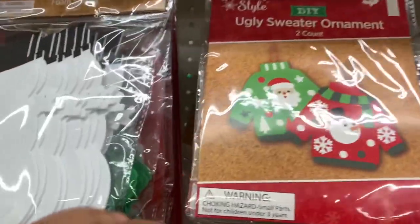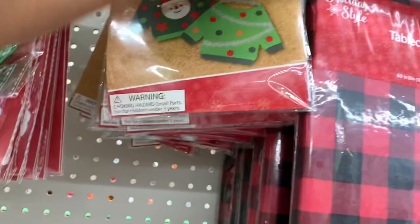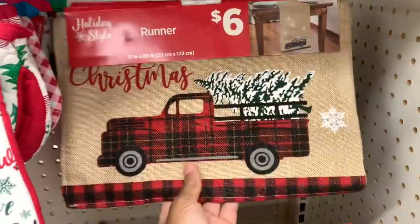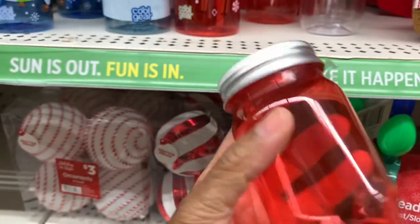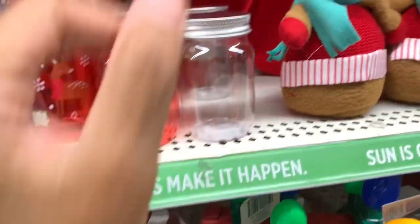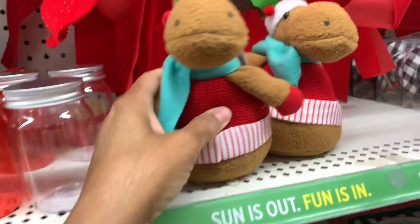They have the ugly sweater ornaments here and they have that one there. They have tablecloths here. They have some of the little smaller craft jars — they have them in red, and they have the clear white ones; these are plastic and these are a dollar. They have the little reindeer shelf sitters; they are three dollars.